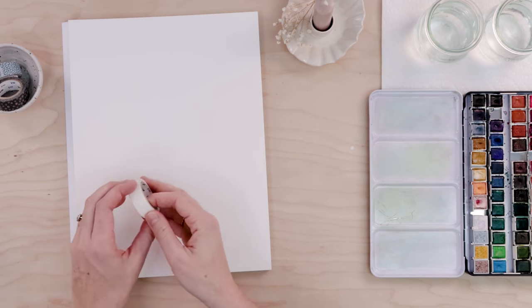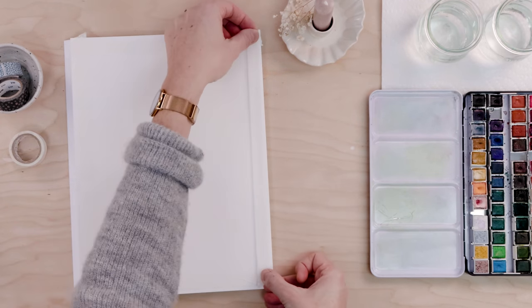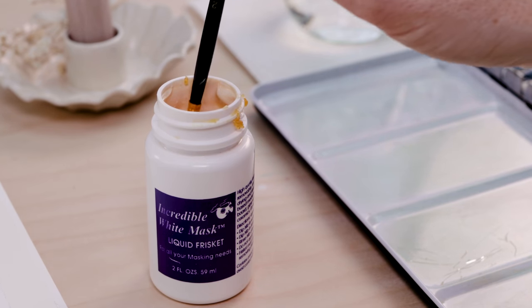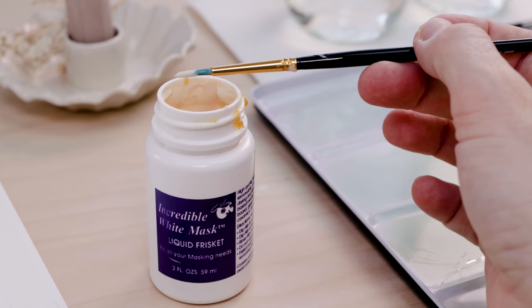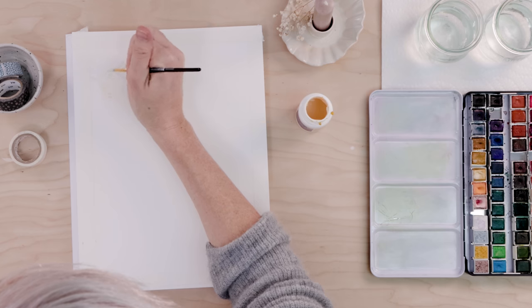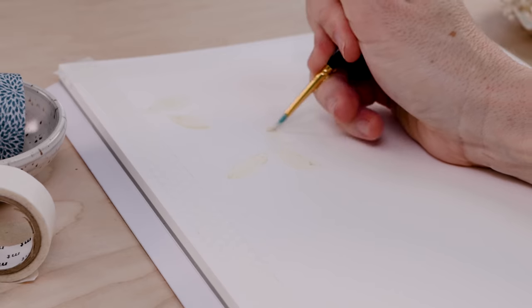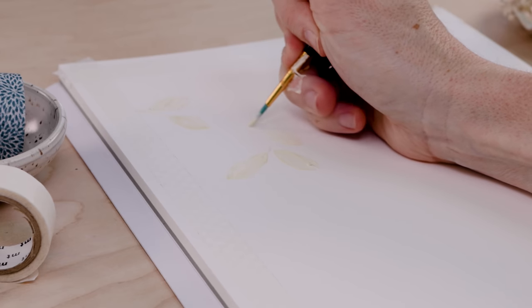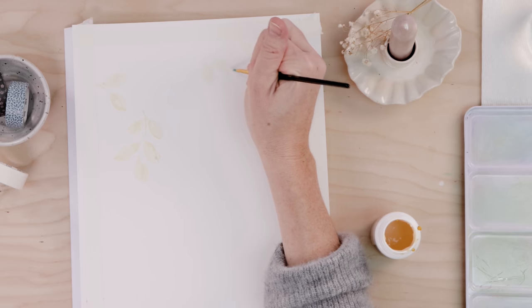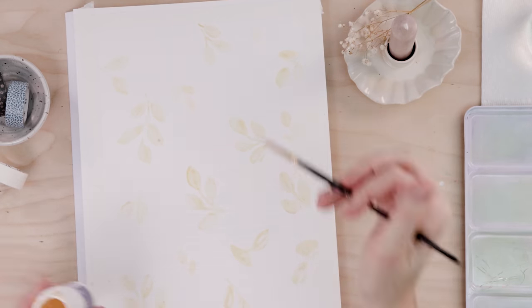Now let's talk about how we prep for this piece. Step one is simply to mask out a border — you want a clean white border, so place washi tape all around the paper. Next, we mask out further areas of the painting using the masking fluid. You paint this onto the page just the way you would apply a thick paint. It dries rather quickly so you might get some chunks — maybe practice with it a little bit before using it on your good paper. We're going to mask out areas in the shape of leaves, going around the entire paper adding as many leaves as you like. That will remain nice and white — you'll have this beautiful negative space pattern once you remove the masking fluid after you're done painting.